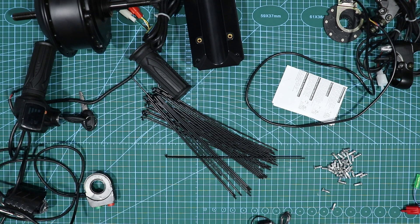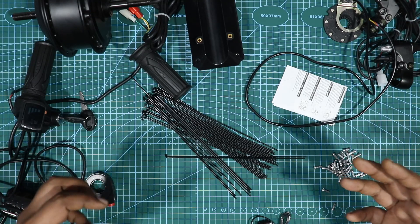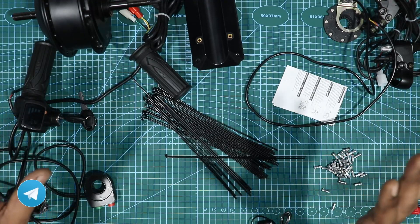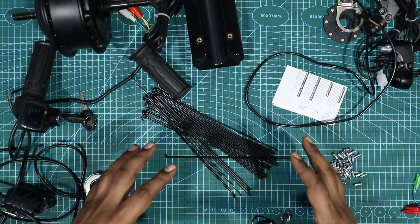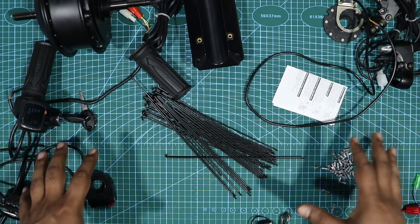Hey guys, welcome back to my channel. Today we have another video — this time we'll be building an e-bike. I'll be converting my old cycle to electric so you can drive around town. Things you need are the BLDC motor, the battery pack, and the controller, plus small accessories we'll cover today. This is part one; part two will be installation and wire connections, and part three will be the review and range test.